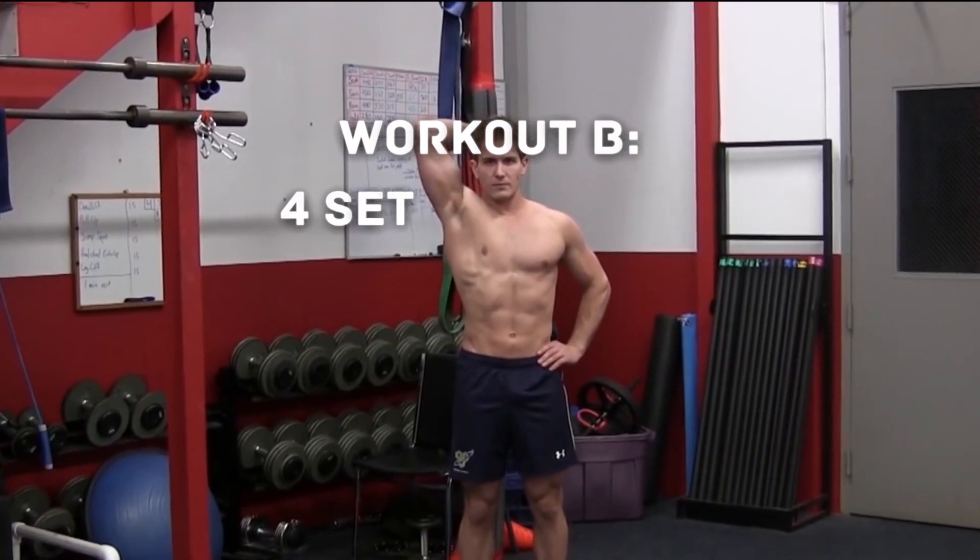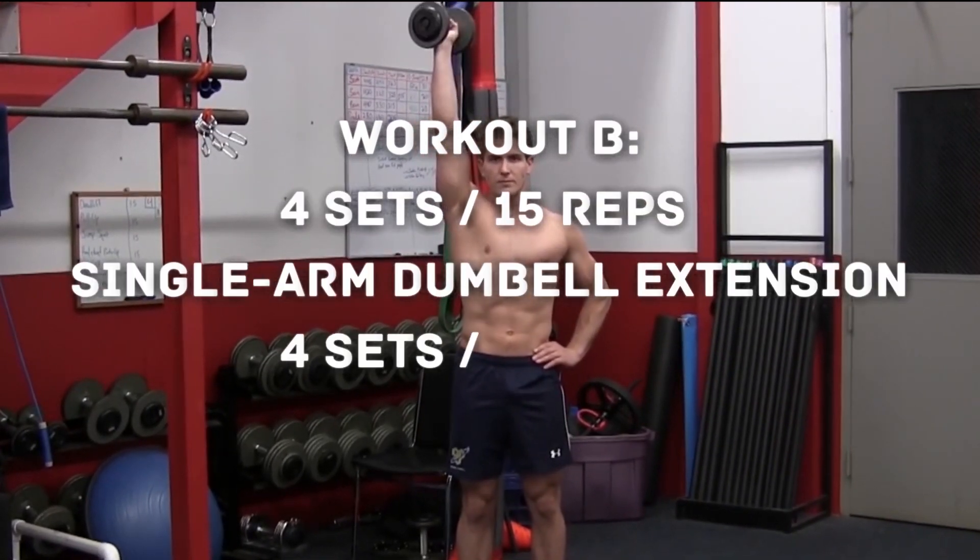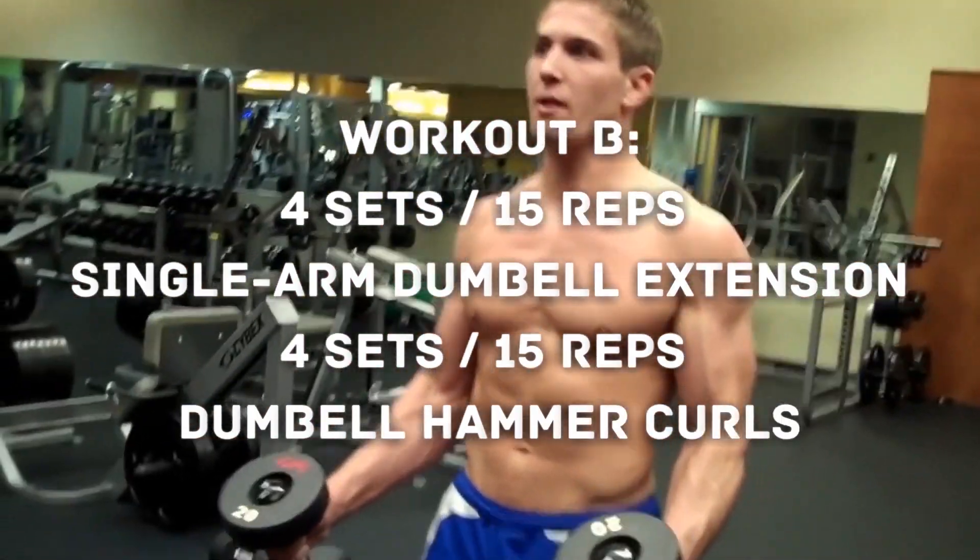Workout B: 4 sets of 15 reps single arm dumbbell extension and 4 sets of 15 reps dumbbell hammer curls.